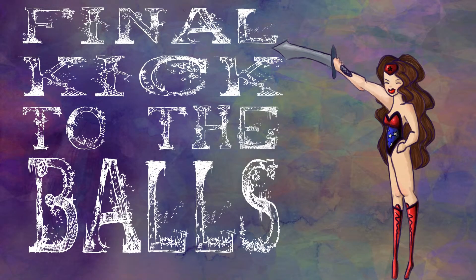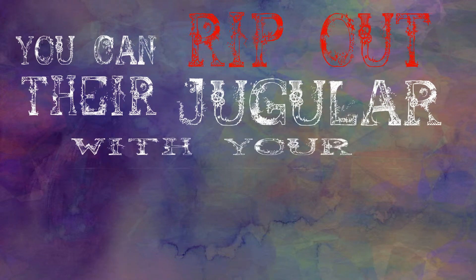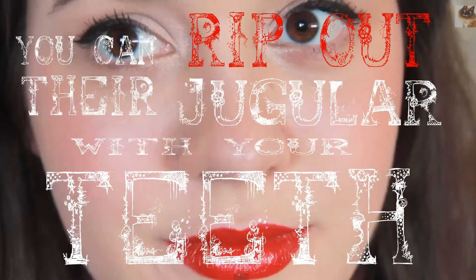Next time you come into contact with a misogynist, while they're trying to figure out how to further strip women of their civil rights, you can rip out their jugular with your teeth and look fine as hell doing it.